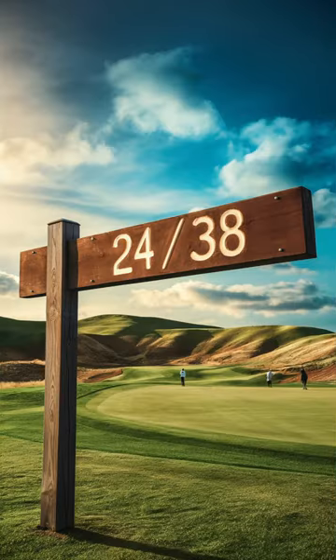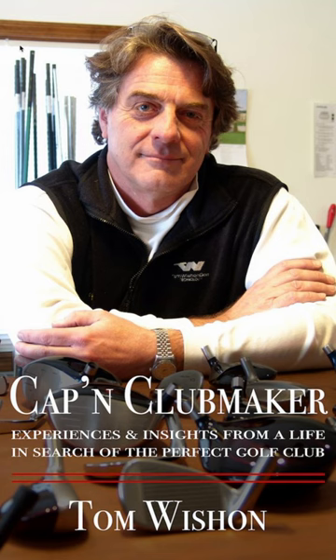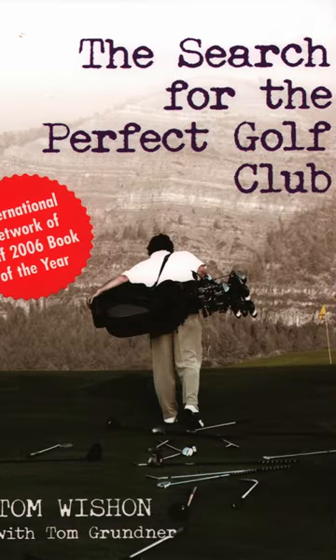You're getting screwed if you don't know the 2438 rule. What is the 2438 rule? Tom Wishon, who designed clubs for many of the top manufacturers and was vice president of research and development at Golfsmith, started his own golf club company and describes it in his book 'The Search for the Perfect Golf Club.'